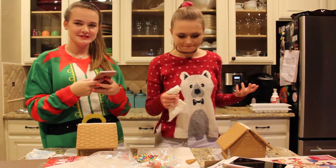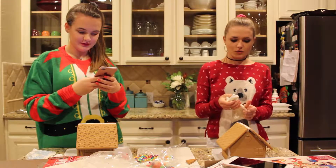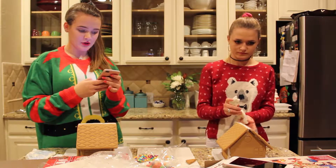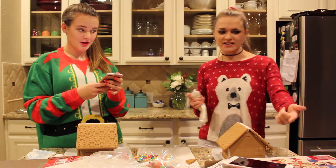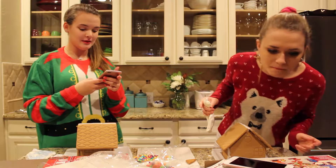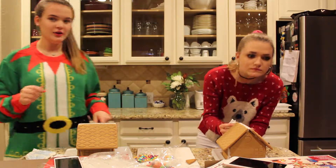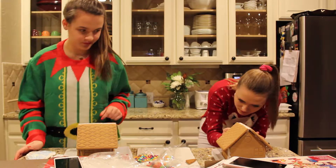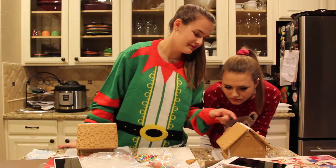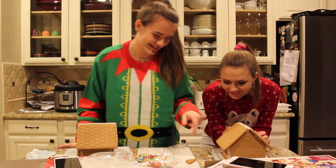We didn't decorate the sides before we put it together — sorry. What the frick, how are we supposed to? Use your creative talent. That was the ugliest thing I've ever taken in my life. Dude, you did this upside down. No one can tell.